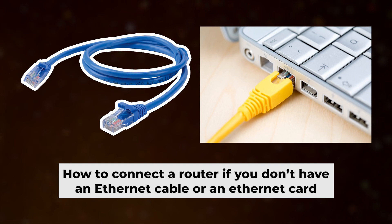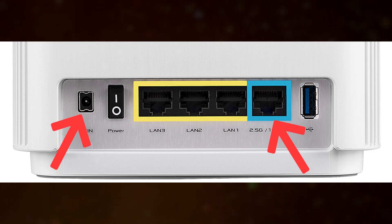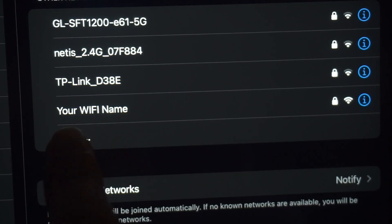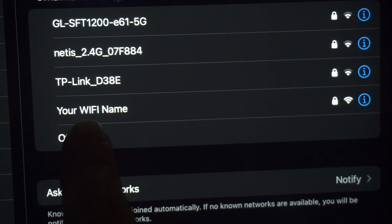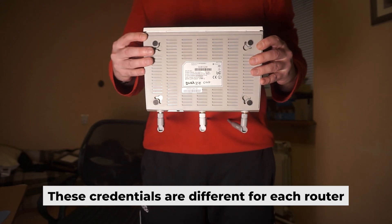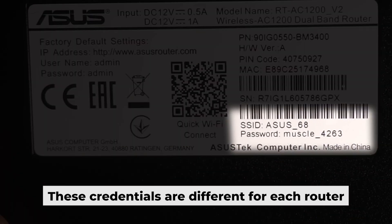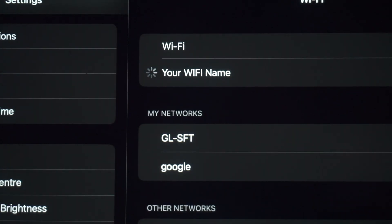The router is now connected to your computer. Now you need to set it up. But first, I will show you another method for connecting the router if you do not have an ethernet cable or your computer does not have an ethernet port. Connect the router to the power adapter and cable from your internet provider — this will enable Wi-Fi. If the router is new and has never been configured, the Wi-Fi network will have the name of your router. The router has its own Wi-Fi network name and password printed on a sticker. Connect to it.